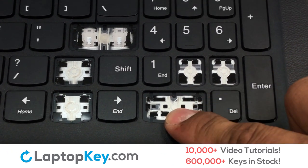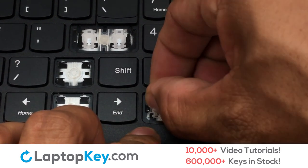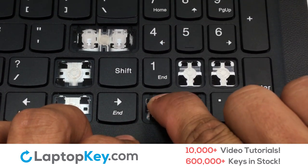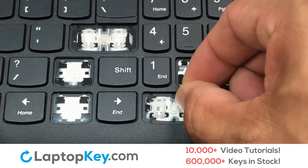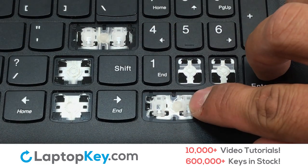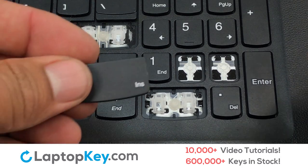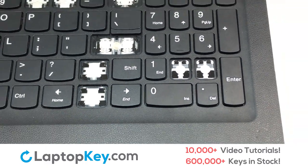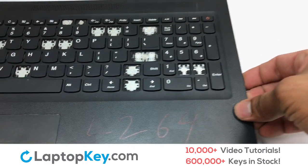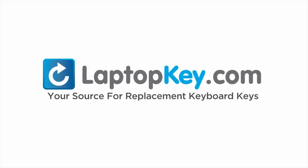We're now going to install the large key. That's all — you have now installed your laptop keyboard key. LaptopKey.com, your source for replacement keyboard keys.